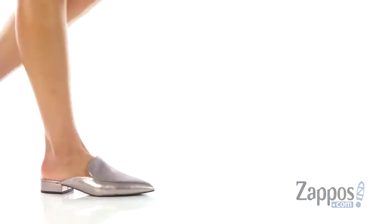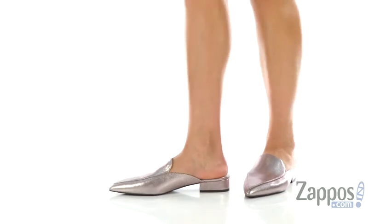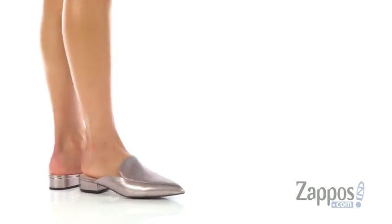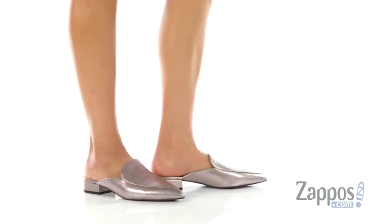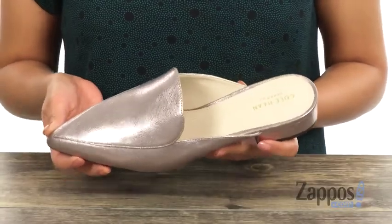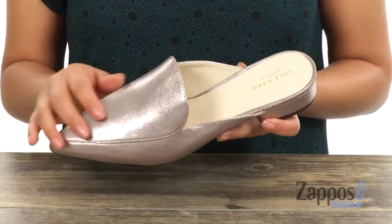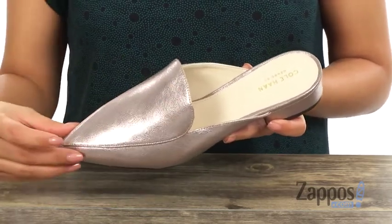Hi everyone, I'm Nellie and I'm from sapos.com. I'm here to show you the Piper Mule from Cole Haan. Now you can dress up your look with a stunning pair of mules. They have a glitter metallic upper that's super cute and a pointed toe design.